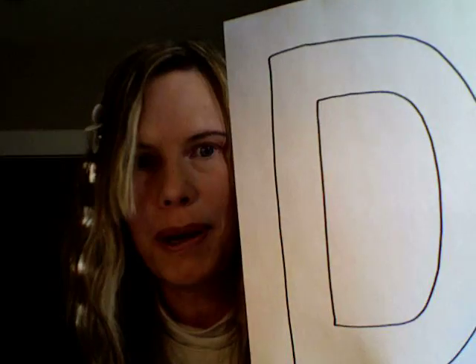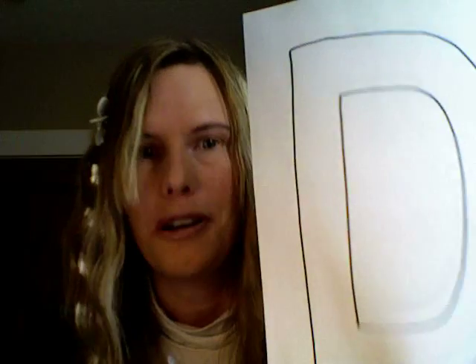Hi there, I'm Cullen from CullensABCs.com and I have an idea I would like to share with you. It is for the letter D. This pattern — the uppercase pattern and the lowercase pattern — will be on CullensABCs.com under patterns.